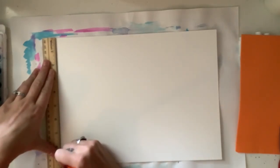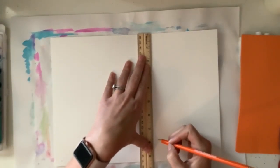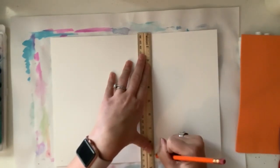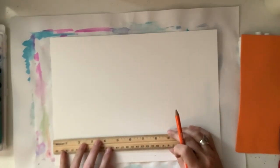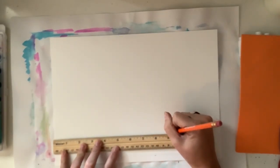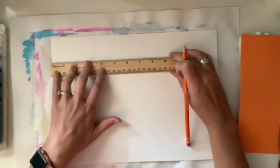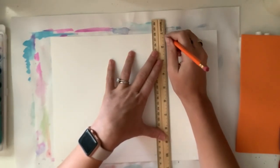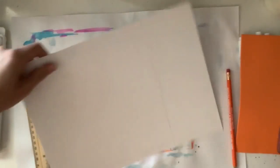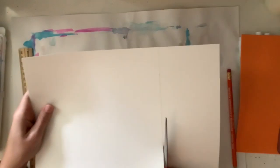You're going to start out by measuring your piece of paper into a nine inch square. I'm marking nine inches in two places, then using my ruler to connect the two dots to make a straight line. I'm going to do the same thing on the other side — mark two spots of nine inches and connect the two dots. Now I'm going to cut out the square, doing my very best to cut right on the line. I want this to be as perfect of a square as possible.